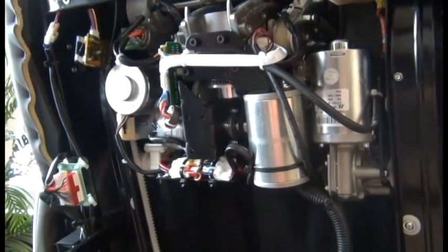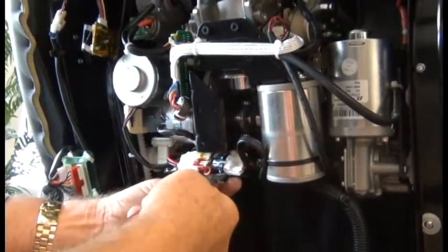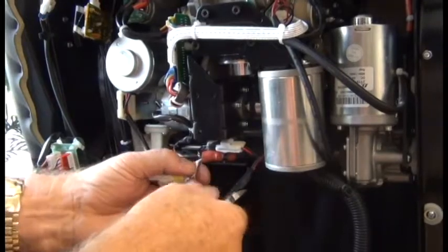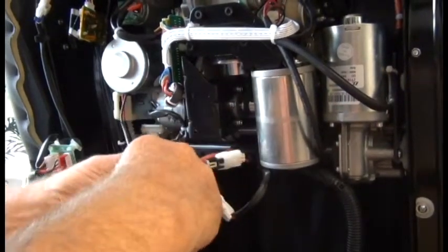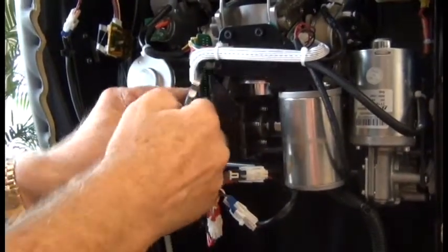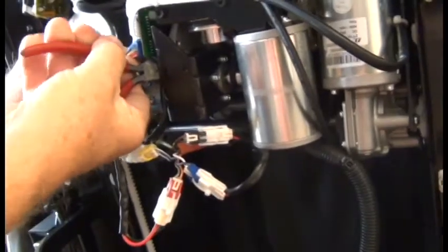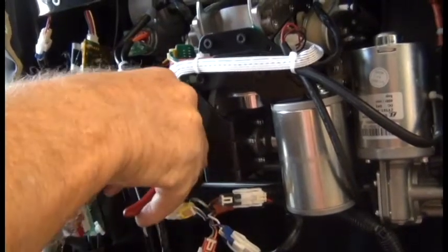Now we're ready to start cutting the zip-ties that are securing the connectors and cables to the massage mechanism. You can see the two zip-ties that secure those connectors, one that secures the cabling to the motor, and another one behind there. We're also going to have to disconnect one connector to the little PCB up there. There's another zip-tie up there we're going to need to cut in order to free that connector from that little board.